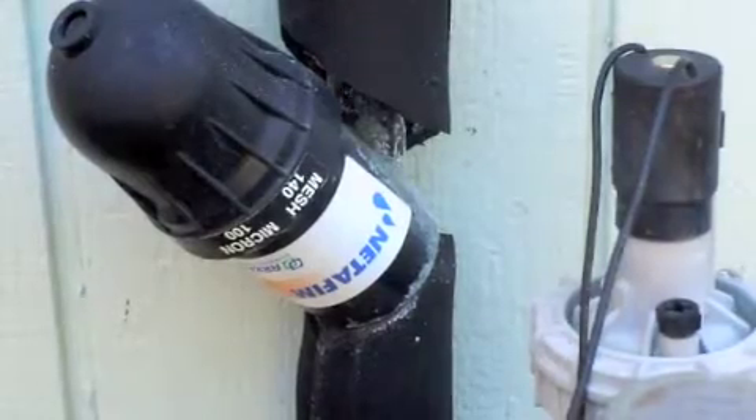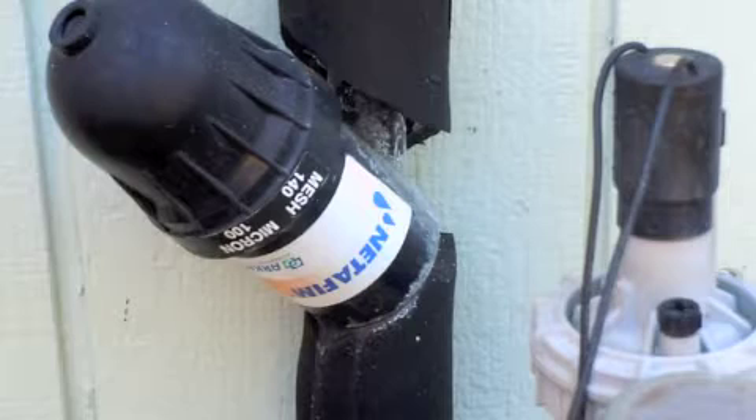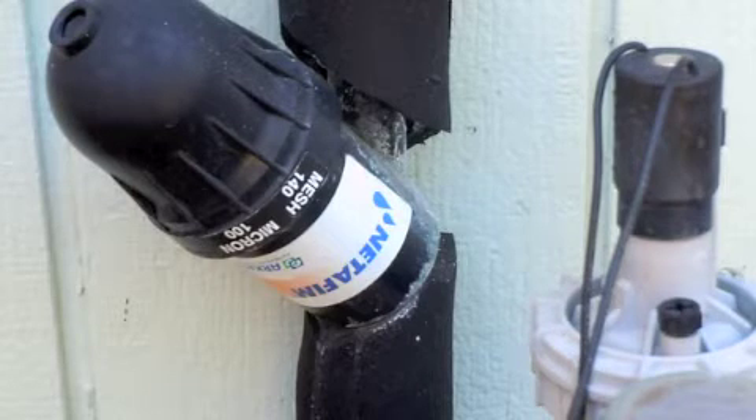Here's a Netafim filter with a 140 mesh, which is equal to 100 microns. This is pretty good for city water, but you could even get better with a 200 mesh screen that is equal to 75 microns.